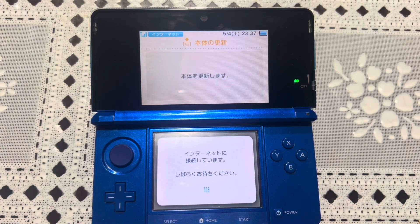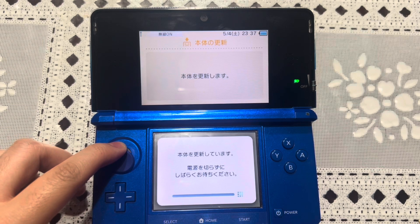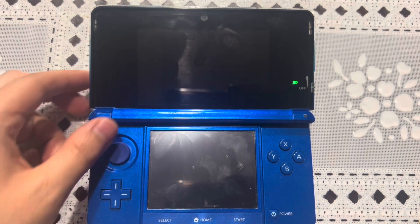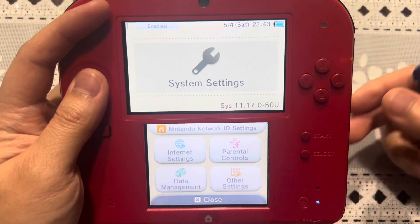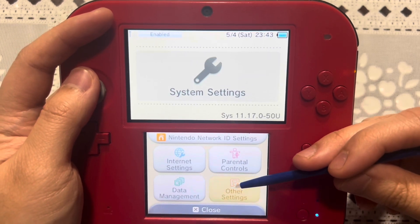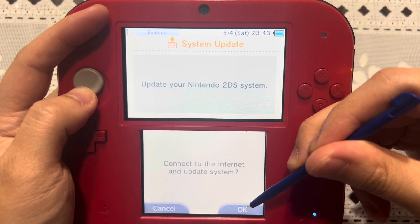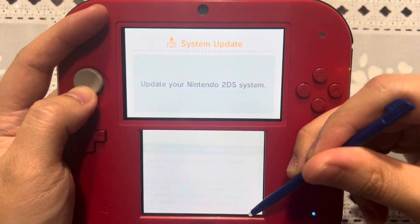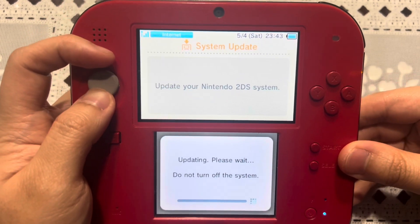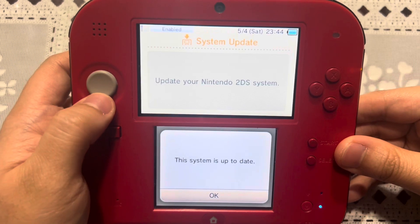Now, how to update your Nintendo 3DS system: all you have to do is go to System Settings, go to Other Settings, and scroll all the way until you see System Update. As you can see, we're on the latest version of the 3DS so there are no updates — that's a good thing. For those who need a visual guide on how to update a Japanese Nintendo 3DS: go to Other Settings, go all the way to System Update, and select it. The system is going to be up to date since we're still on 11.17. Hopefully Nintendo won't push a new stability update to 11.18 or something, but we'll see.